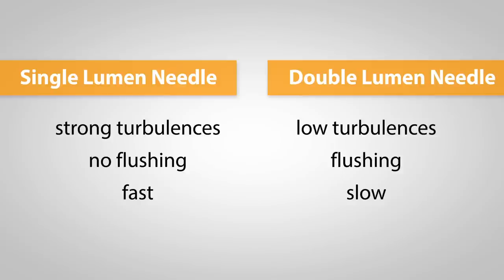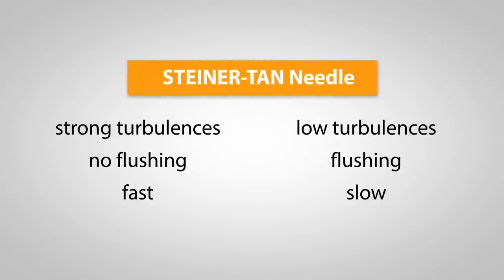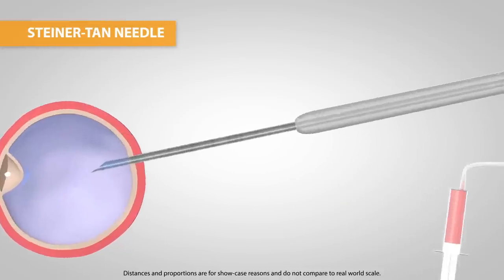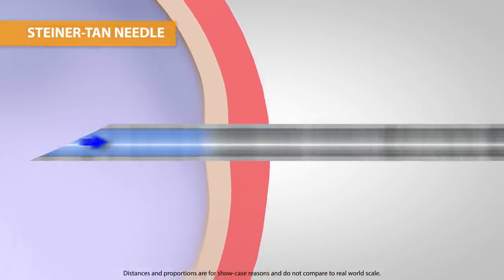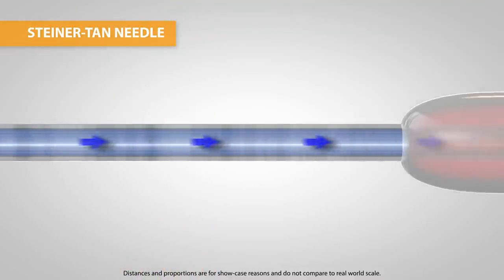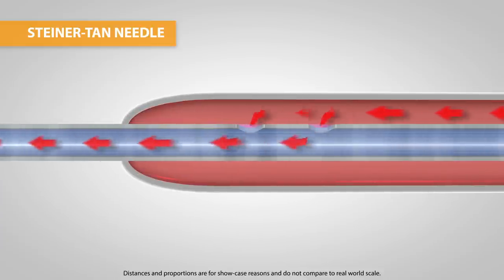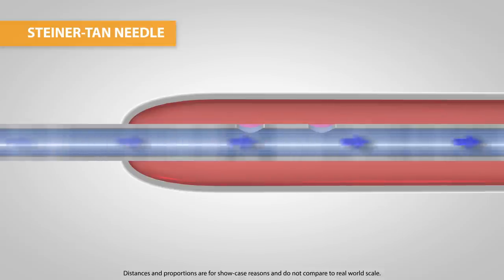Dr. Hans-Peter Steiner wasn't satisfied with the given options, but was certain that there is no way around flushing. So he invented the Steiner-Tahn needle by combining the advantages of both single and double lumen needles and eliminating their downsides at the same time. The Steiner-Tahn needle is a single lumen needle with a constant diameter throughout the entire length, which assures a powerful aspiration effect. The rear part of the needle is covered with a plastic tubing. Underneath, the needle has two drilled holes which allow flushing fluid to flow through the needle towards the tip. Because the Steiner-Tahn needle has a second volume surrounding, the setup is referred to as a quasi double lumen needle.